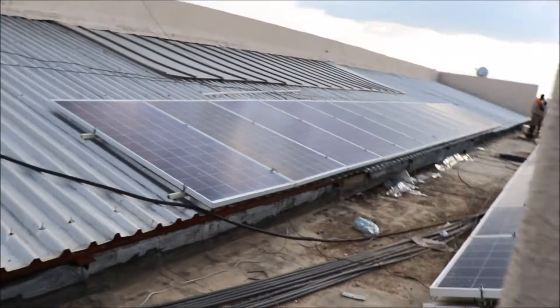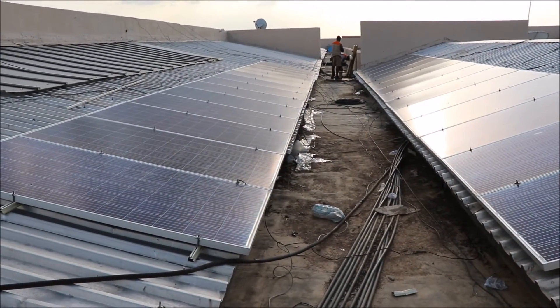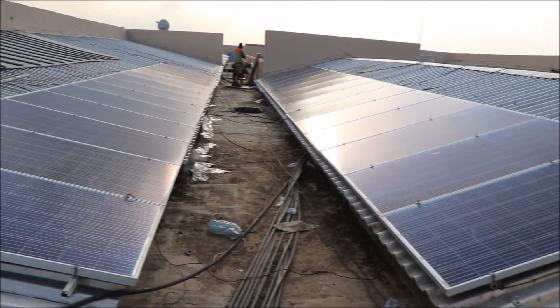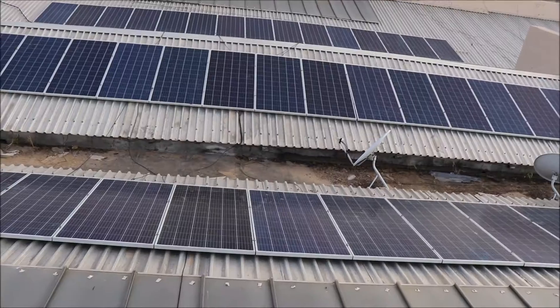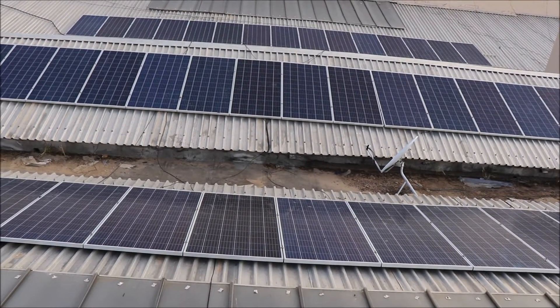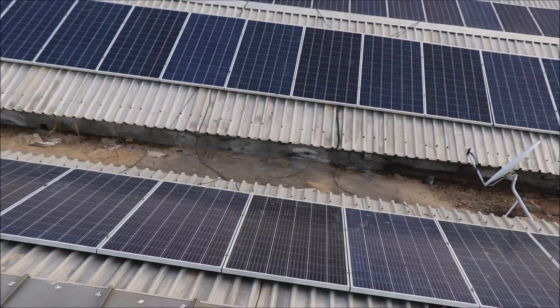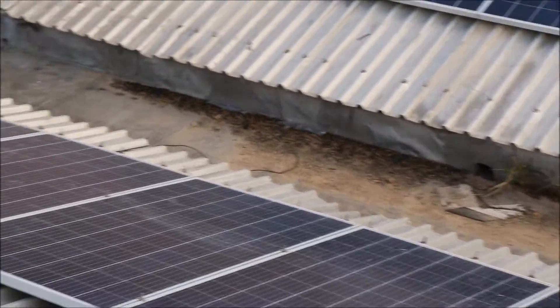The first phase of the work is the installation of the PV modules on the roof, and we have installed 60 pieces of 335-watt polycrystalline panels. Come with us as we take you on a journey to the second phase of the installation.